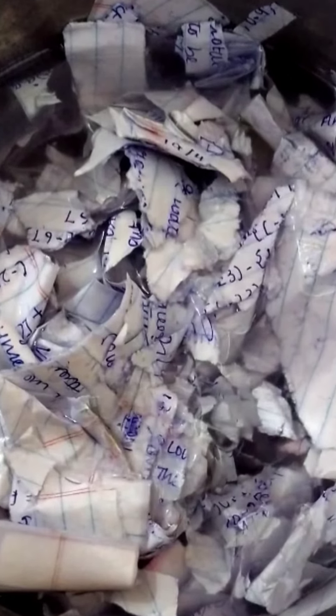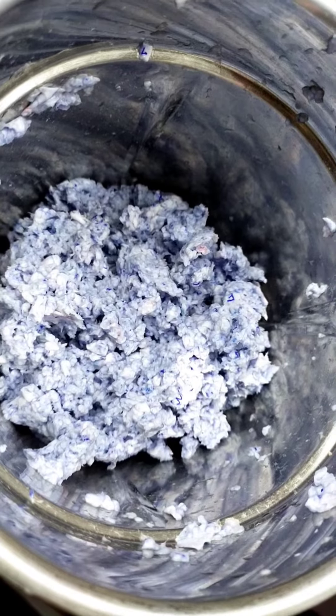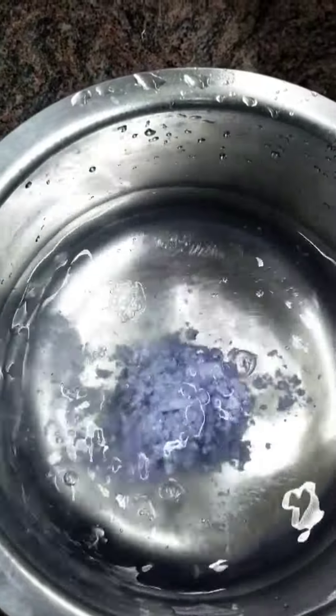Now for the fun part — you're going to take any sort of grinder you like and then put all of the papers inside it. After you've ground the paper, make sure the texture is similar to that of this. Now we're going to take that same big bowl and put in one spoon of the ground paper.